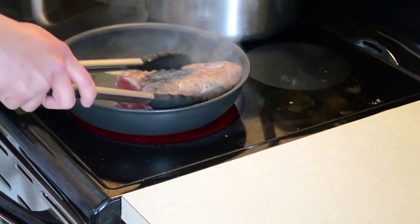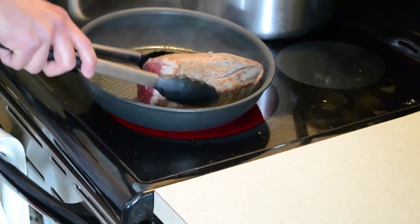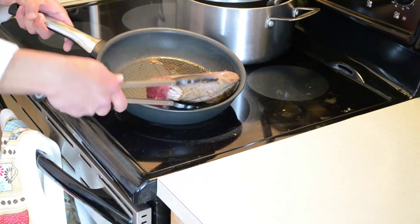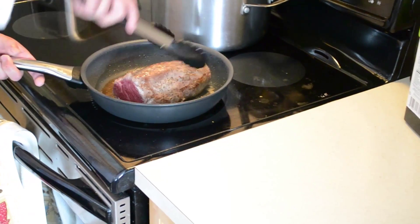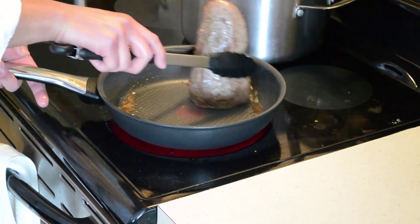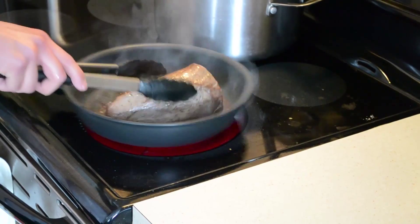Next, we just drop in a little bit of butter to give it a bit more flavoring, since all of our oils are kind of absorbed and we want a little bit more. Nice and juicy, smells absolutely delicious. Then we seal in the top and the bottom — like that.